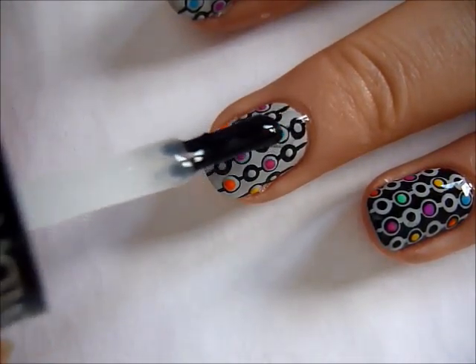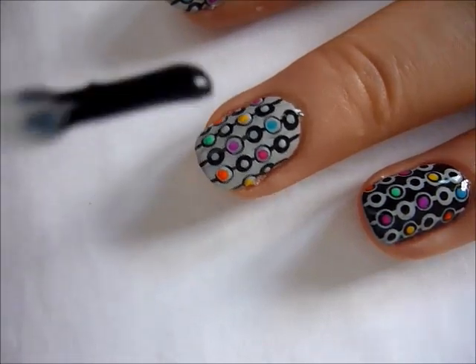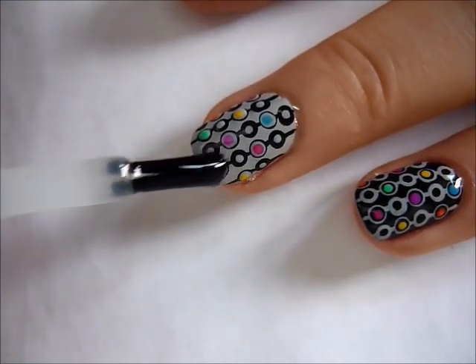Once you're finished, just apply a top coat. I kind of use this dabbing motion to prevent my design from smudging.